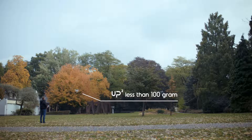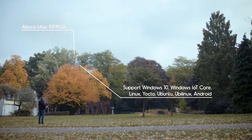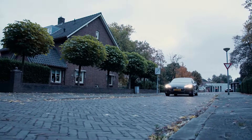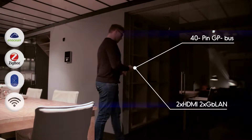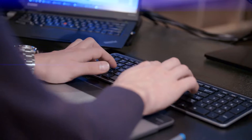UP Squared powers your drone. UP Squared gives intelligence and security to your home, supporting Wi-Fi, Bluetooth, ZigBee, and EnOcean technology.